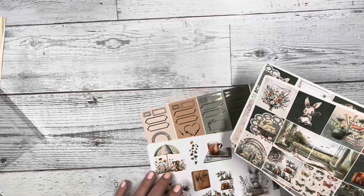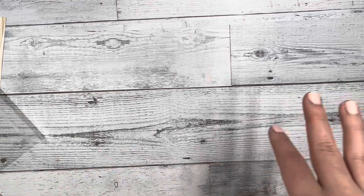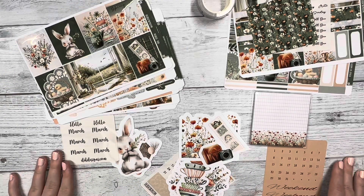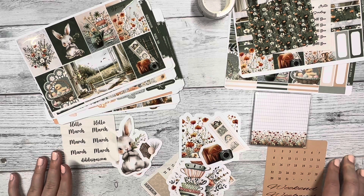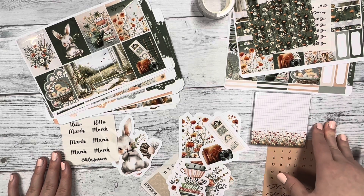Let me know below what you think of our March subscription box! We will have overstock boxes available this Sunday on our website at noon central time, so if you missed out this month, make sure to tune in while supplies last. Thank you all for stopping by and watching our unboxing. Make sure to subscribe to our channel, comment below and say hi — we love saying hi back. We'll see you next time, bye!